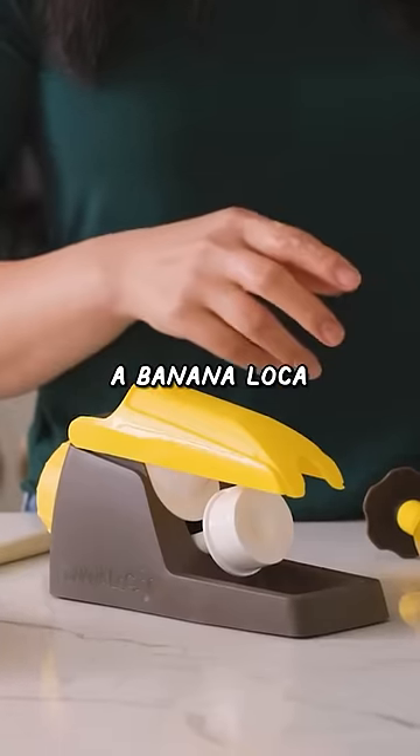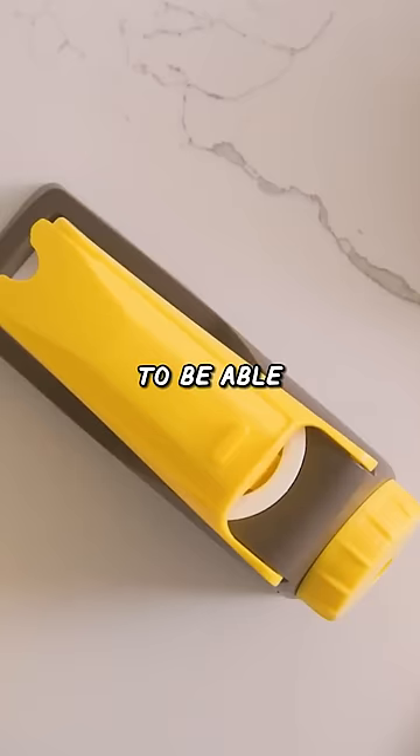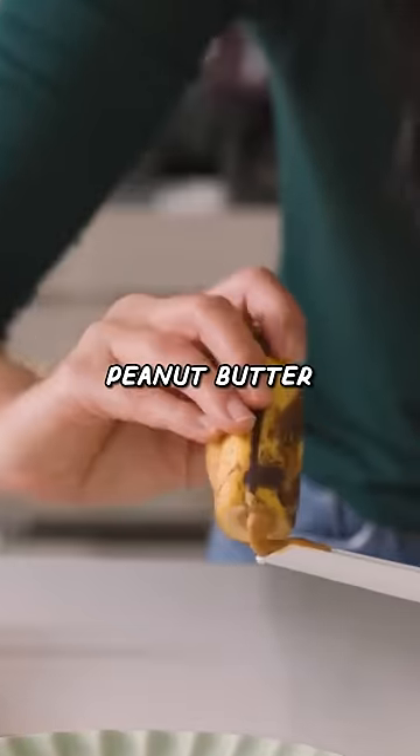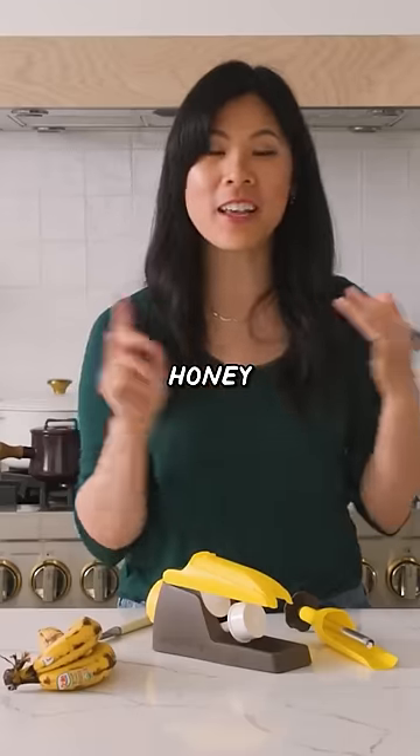This one is called a banana loka and you're supposed to be able to stuff a banana with things like peanut butter, Nutella, yogurt, honey.